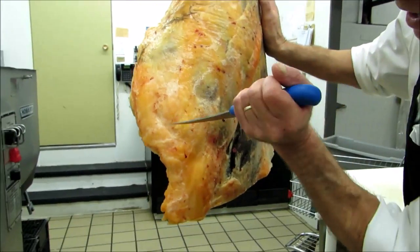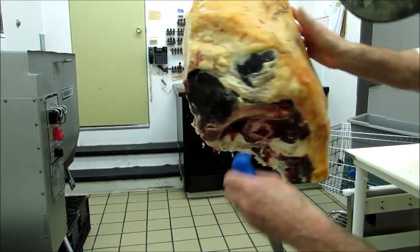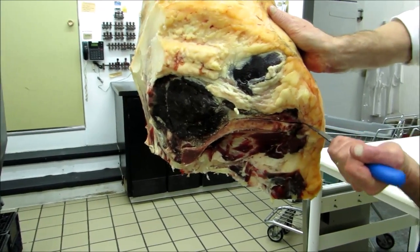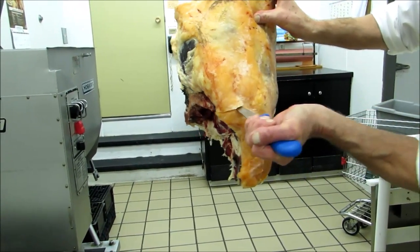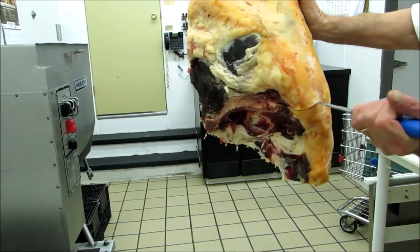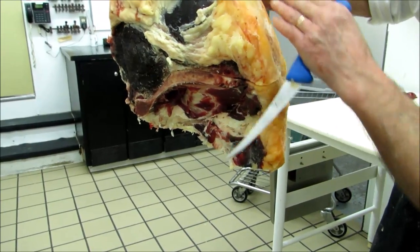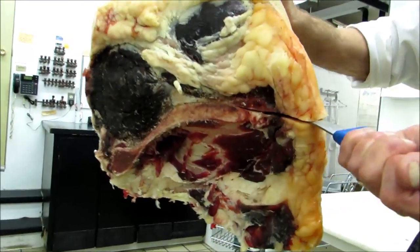And on this hip here, it comes out like that. So what I'm going to do with the knife here is feel the bone and run the knife tip along the bone. It goes up here. Every animal is a little bit different; some the shovel goes further up than by others. So I just feel my way around.